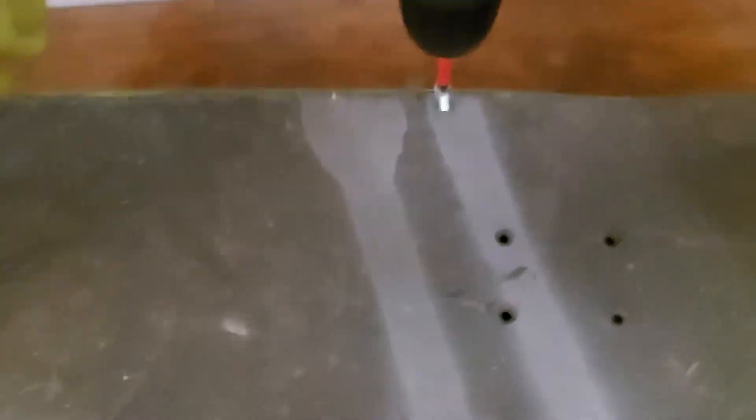One screw in, and then there's the other one here which I'm doing now. That went a bit easier actually. So what I've done — a piece of wood is on there. Now when we put it on the floor...